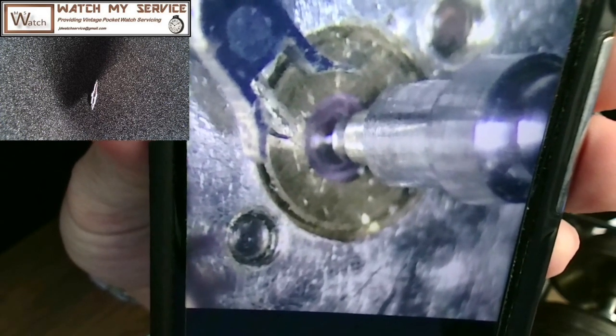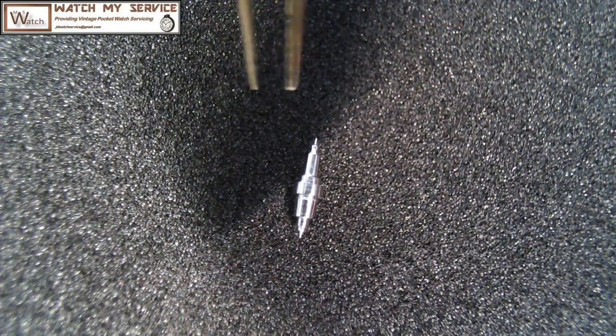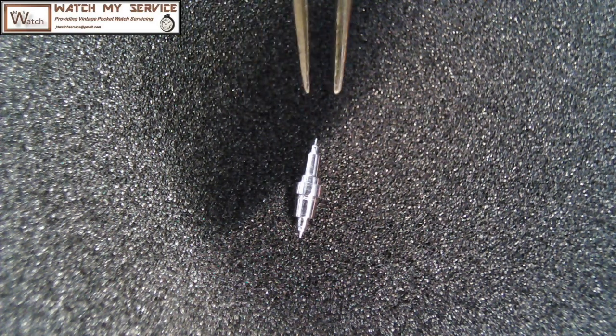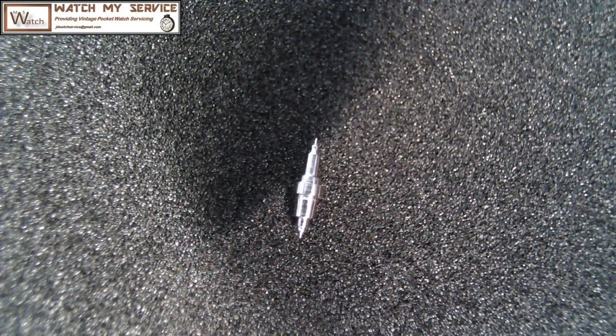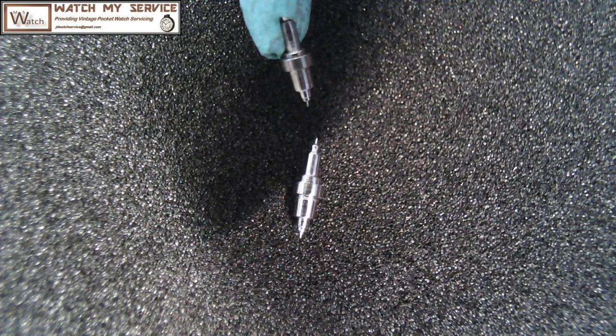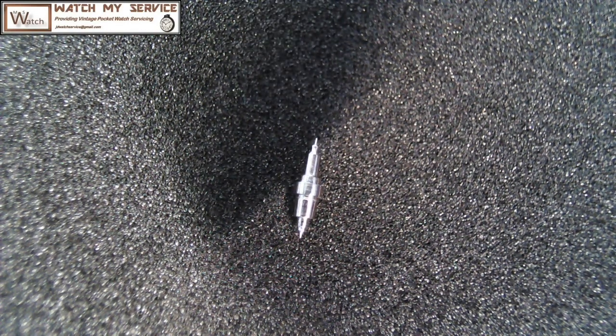The balance fits on both sides confirmed. Here's a picture of the balance itself — very hard to get that in focus. You can see the tips of the balance, how small they are compared to the tweezers. Here's the old balance that had a broken pivot on one side. These pivots fit nicely into the jewel holes, so I'm going to stake the balance back on with the roller table and all the rest.